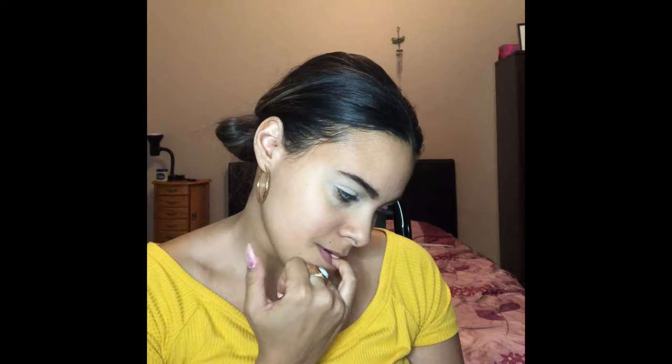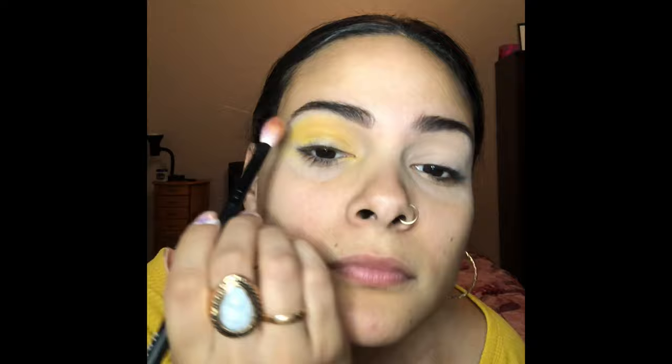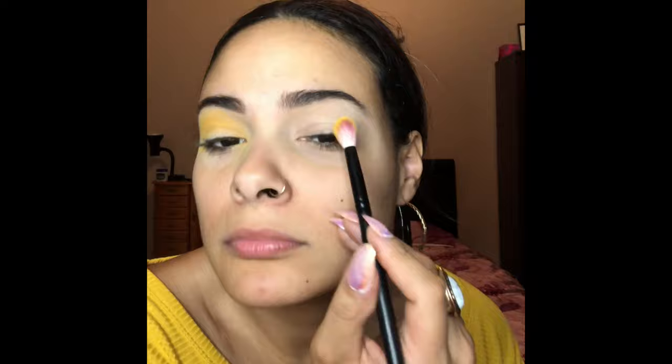I'm trying to figure out which color I want to use — it took me a while and I felt like it was funny to show you guys. I got it! I went with this yellow. I'm putting it in my upper crease area as my transition shade, and you just keep blending until you feel like it looks good enough.